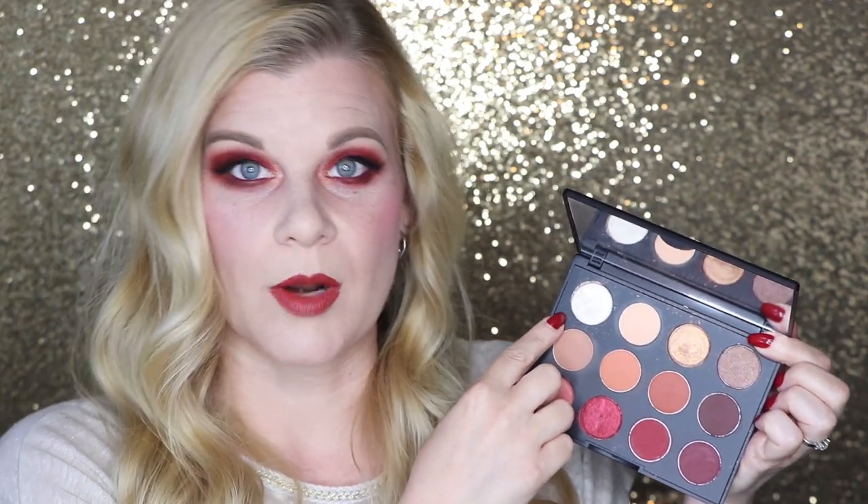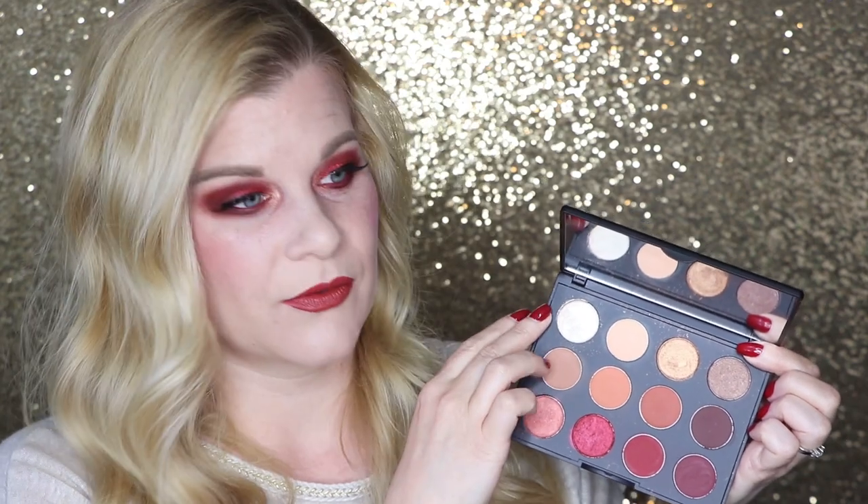You might think the white gold shade would work as a brow bone highlight, but unfortunately no — it's more of a white gold flashing frost color that is very chunky, flaky, and reflective, so it won't work on my brow bone. This one performs a lot better if you wet your brush before applying it. You can use it dry, but expect a little more flakiness on your eye as you apply it.